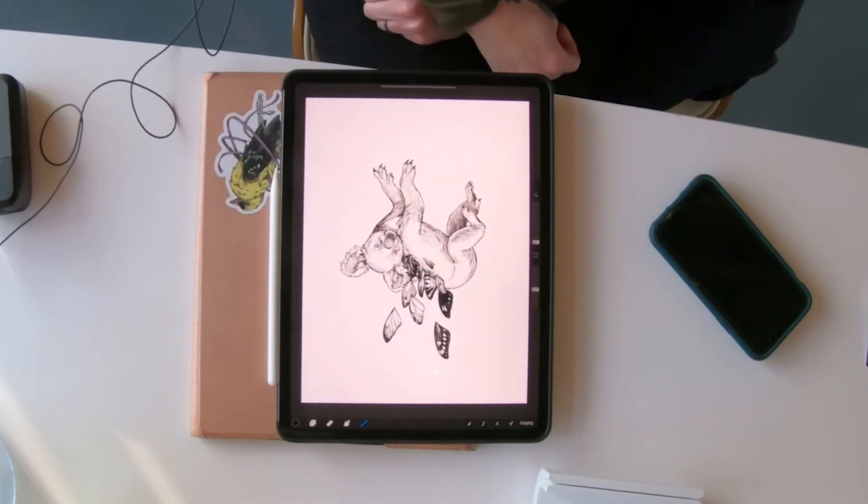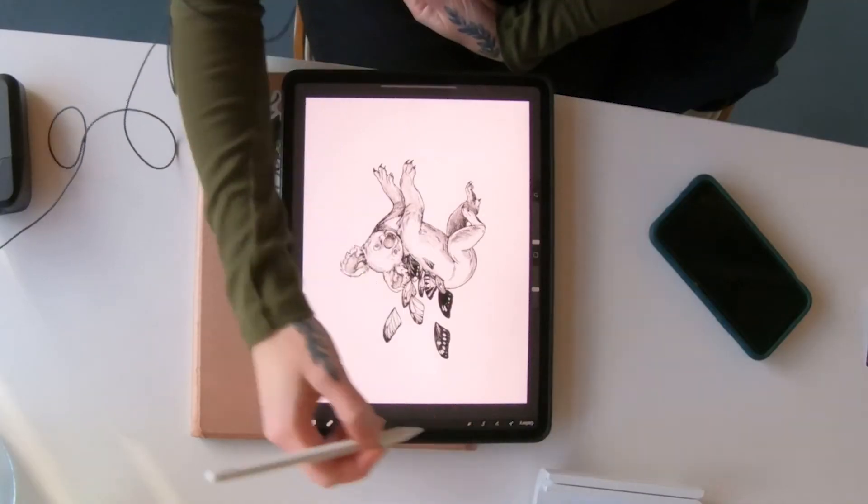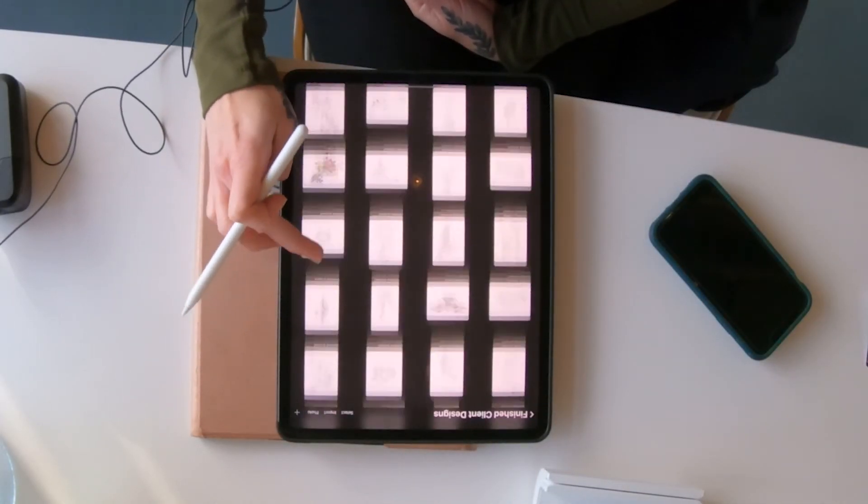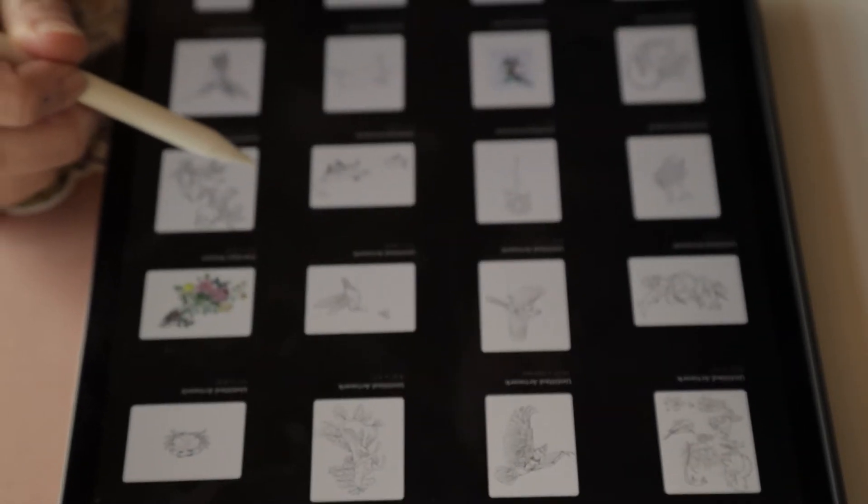It's also really nice that it's so portable. I used to have a box of pens and pencils in my bag and a sketchbook everywhere I went all the time. I do kind of miss that a little bit because it made me feel more like an artist, but this is so much more compact and it's all I need to bring. And it's like the world's biggest sketchbook — I can file all of my old tattoos that I've done on the iPad.